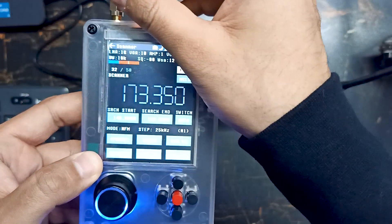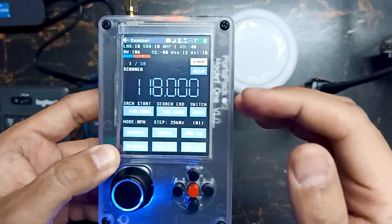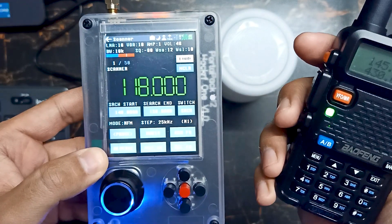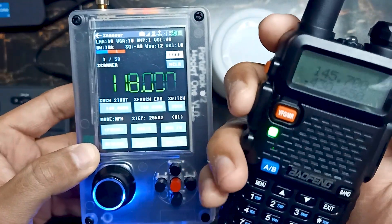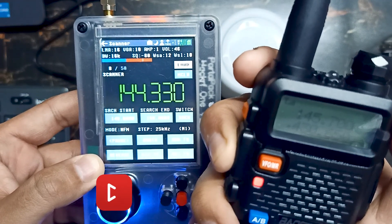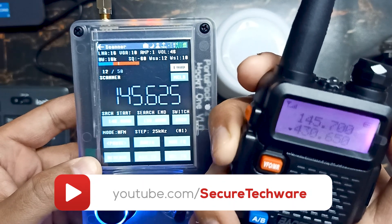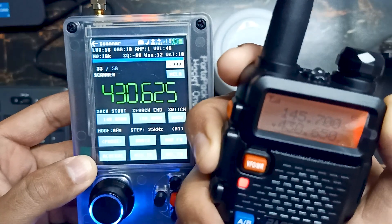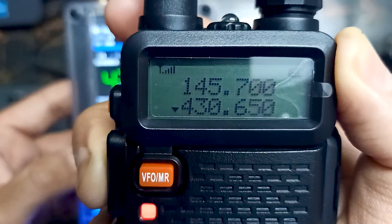Over here you will see that it's scanning different frequencies. We are also receiving some frequencies. Let's try to send data from our ham radio and wait so it can scan. Over here you can see it has grabbed the frequency — this is the frequency on which we are transmitting.